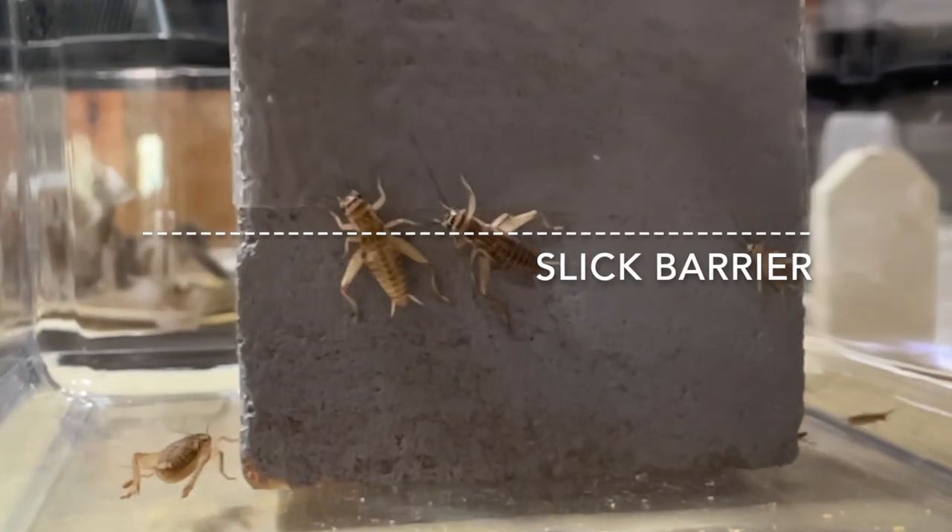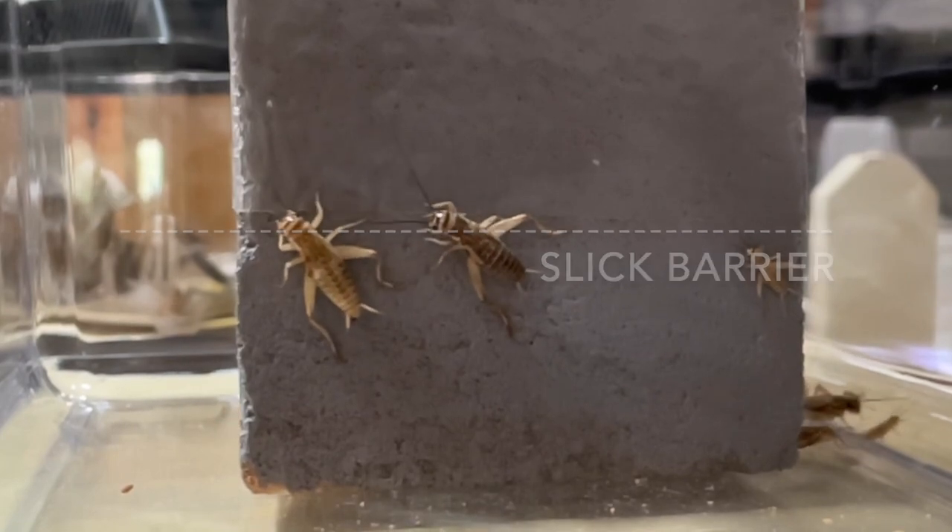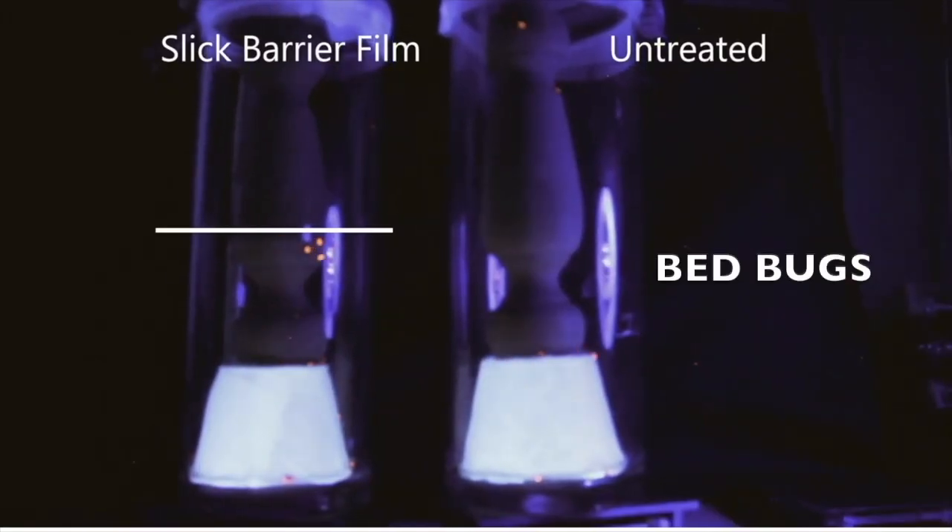I'm talking about spiders, cockroaches, ants, rodents, crickets, bedbugs, and even scorpions, among others.